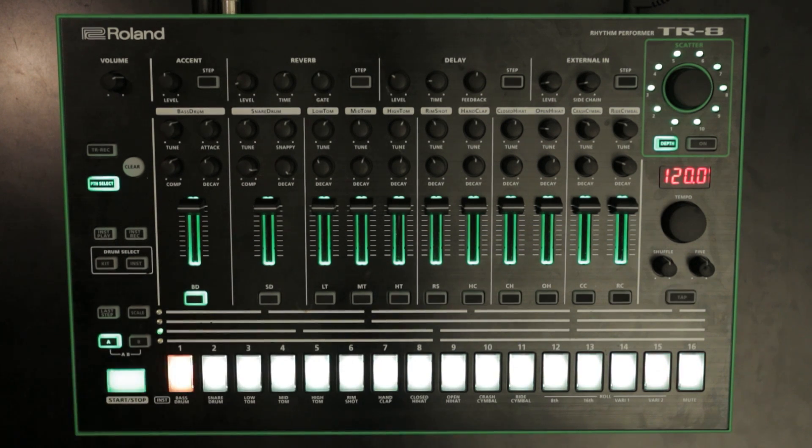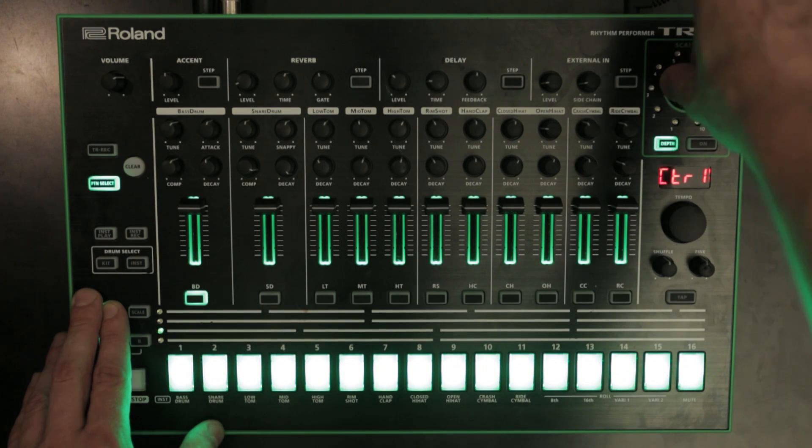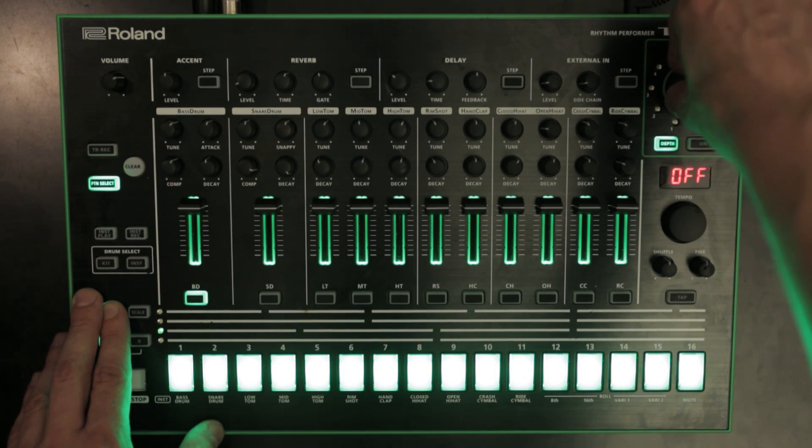Stop the sequencer. Hold the Last Step button and turn the Scatter dial. Choose your desired mode: off, local off (on), local on, or control — MIDI controller mode.